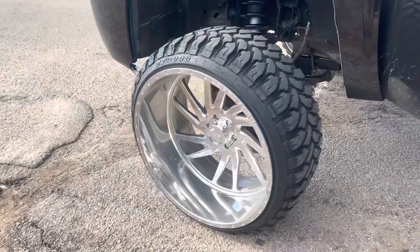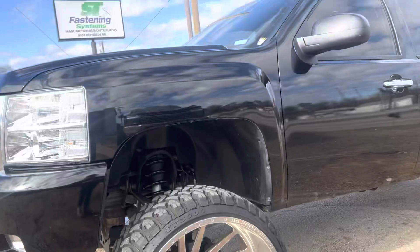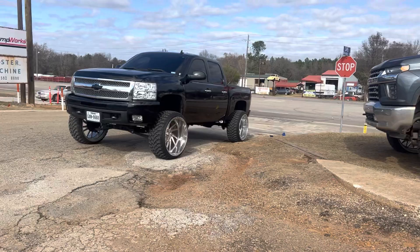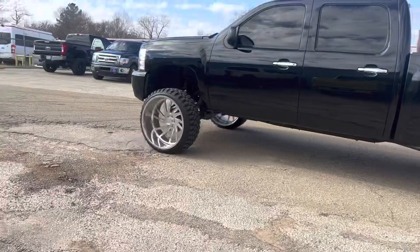It's a bad boy right here on 26s - Lux LHD. No floating cap yet. It's a nice beautiful day in Tyler today - not cold. Last week was cold, it was like zero degrees, negative 20. All right, pull it in.